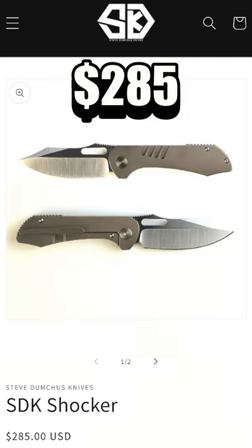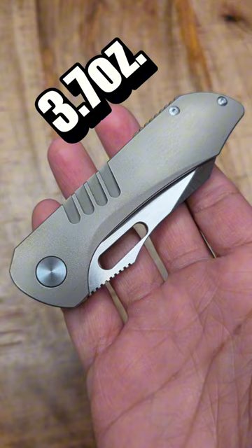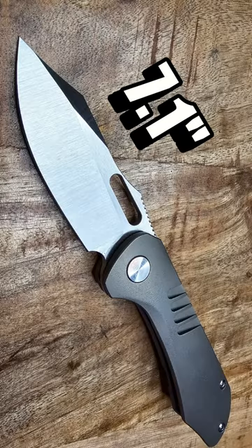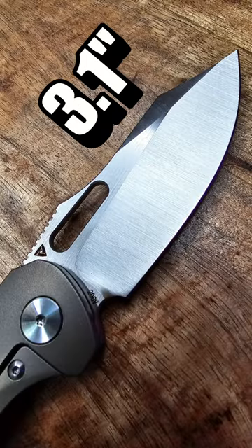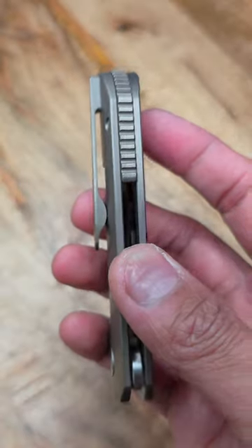$285 for this one, or you could do $295 for the PVD version. You're looking at 3.7 ounces, 7.1 inches overall length, 3.1 on the blade. Speaking of blade, it is 20CV, 61 HRC for all y'all HRC boys. Scales of titanium, titanium backspacer, and a titanium clip as well.